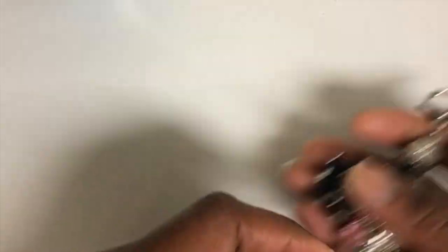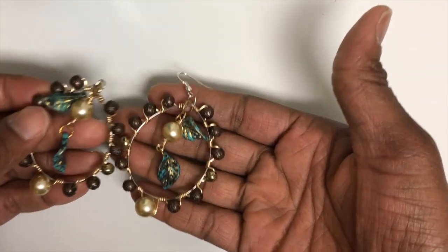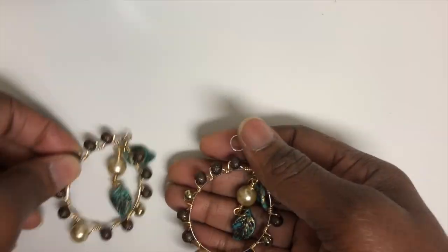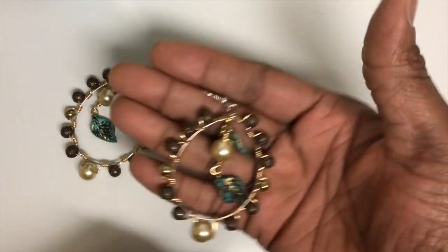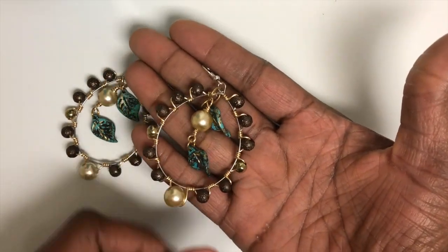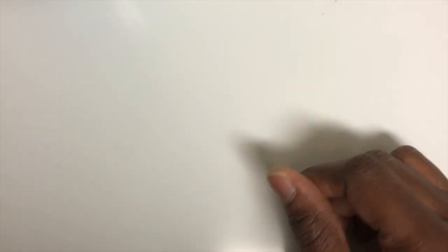Now we're going to get into the regular items. My first pair of earrings — these are wire wrap earrings. This is item number one.